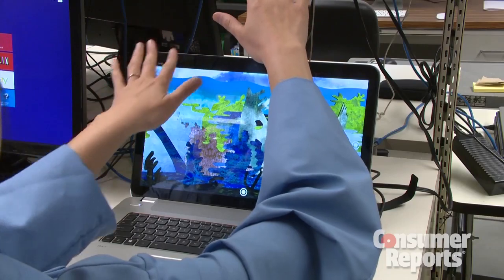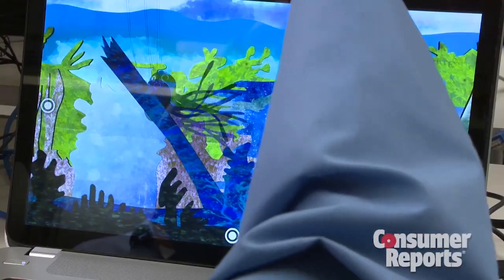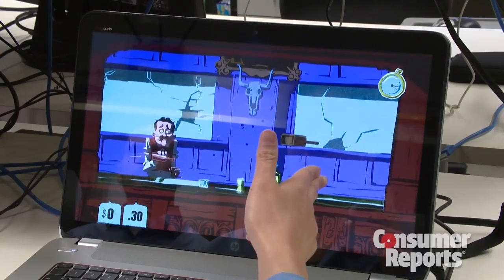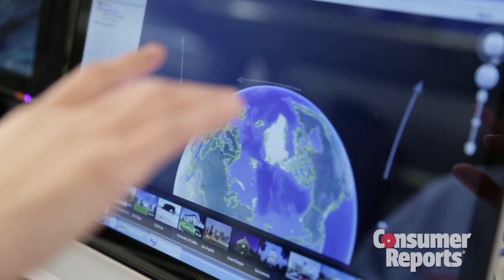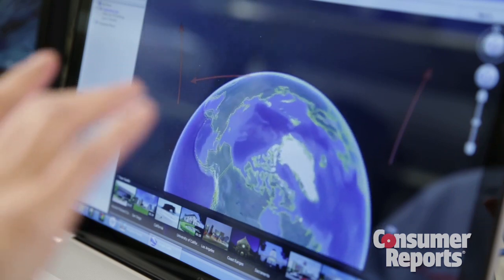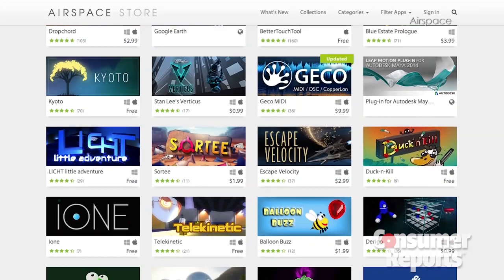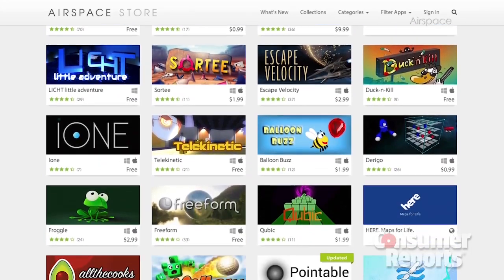In this game, you can tilt your hands to control sea creatures. Another game lets you shoot at bottles with a flick of your gun-shaped hand. Or take a spin around Google Earth with a wave. Some of the programs come already loaded, and in the Airspace store, nearly 200 more are available.